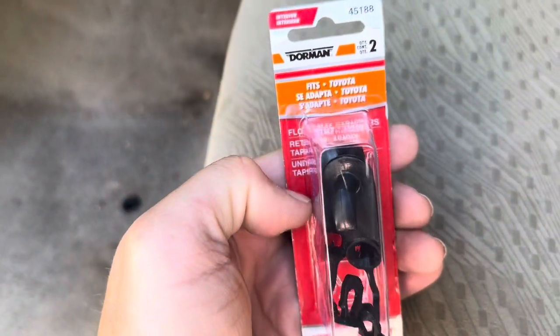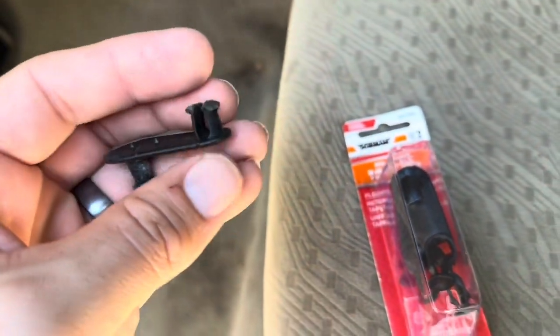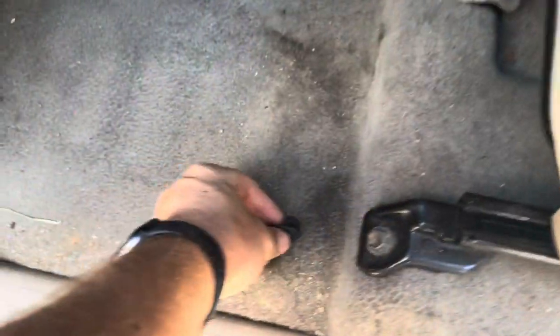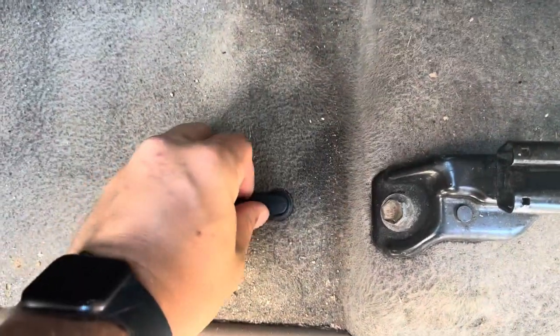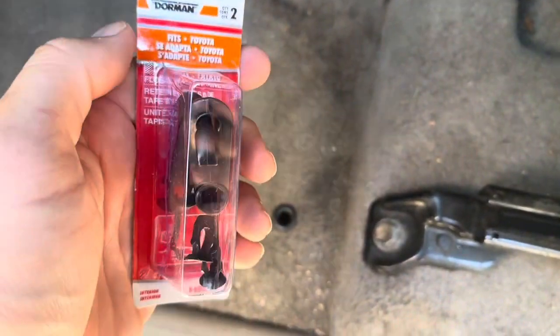Today I'm going to be reviewing these floor mat retainer clips from Dorman. I've actually purchased these from a different brand in the past, and the issue I had is that they go down into the clips on the floor but then they easily pop right back up again. Hopefully these Dorman ones will not have that issue.